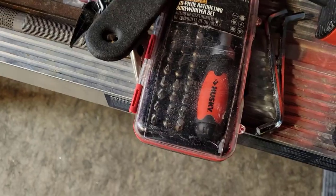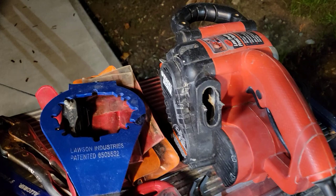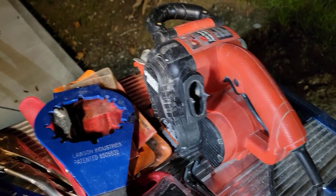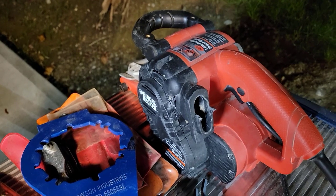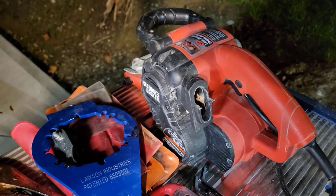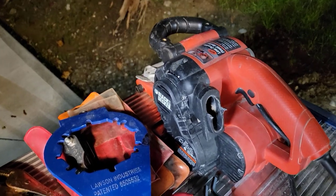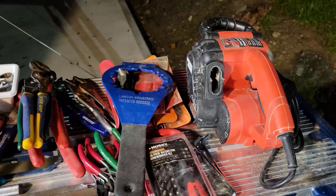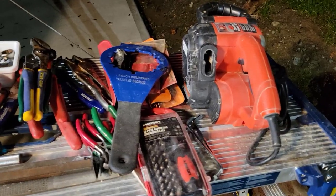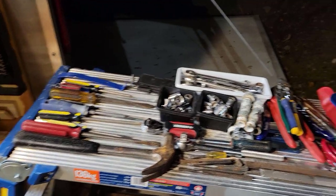There's a screwdriver set that I just don't need. And I was able to grab a power tool - this is a belt sander, a Black and Decker I've had for ages. It runs well, but I do have a $300 Bosch belt sander in my trailer now, so this one is just a little superfluous at this point. That'll free up a cubby for another power tool.